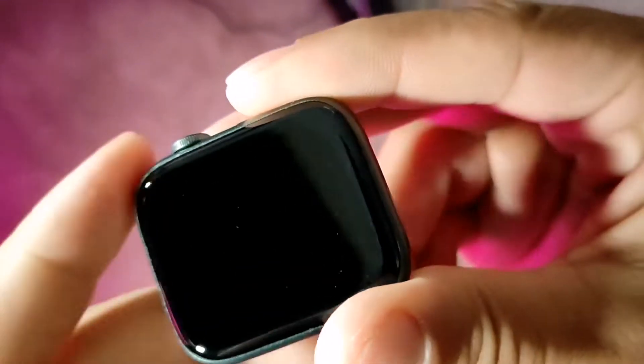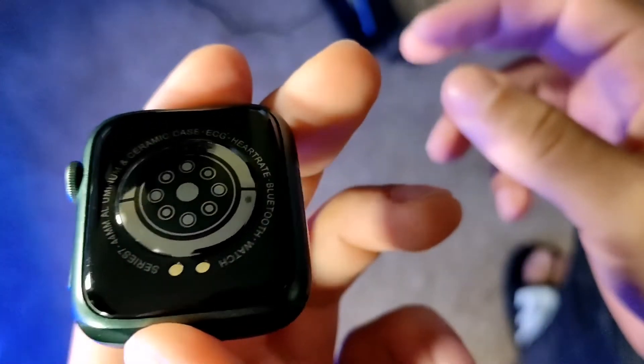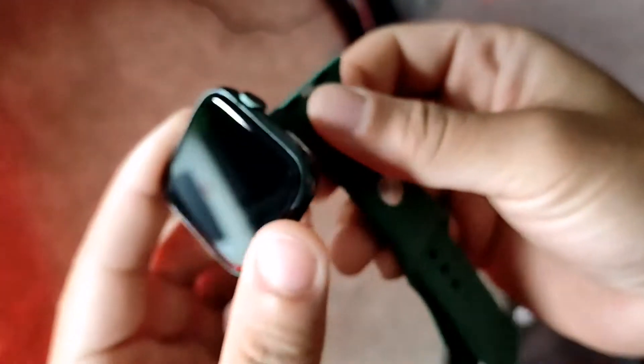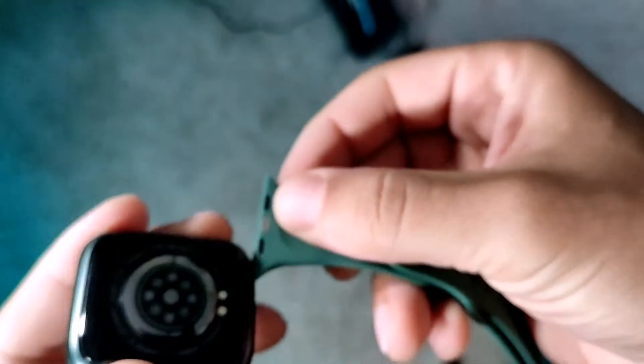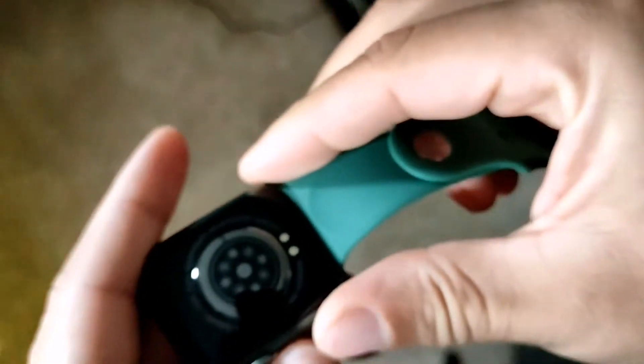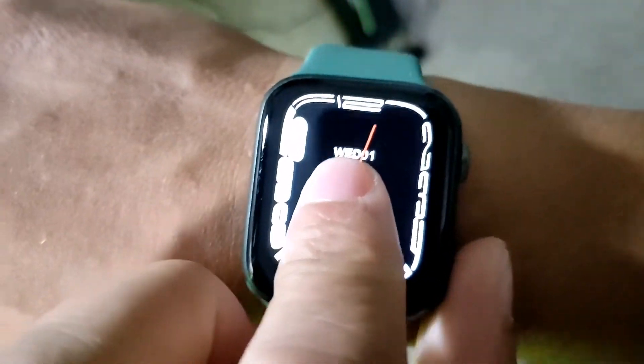You can pair this up with anything Android 5.0 and higher or iOS 9.0 and above. It supports a lot of different languages as well — English, Chinese, Portuguese, Spanish, Hungarian, Greek, Dutch, German, and a whole lot more. One thing I really like about this smartwatch is you can change the straps really easily with that slide-in mechanism. It was tight enough to keep it locked in and felt really comfortable, with a solid fit overall with the silicon straps.